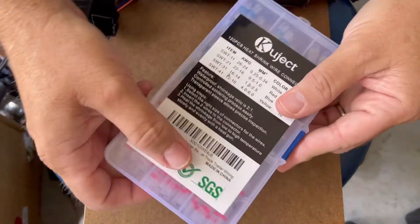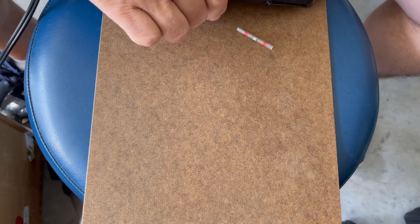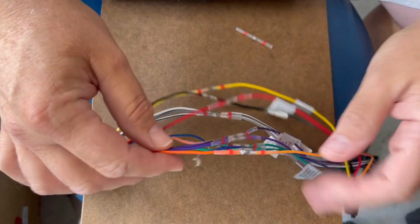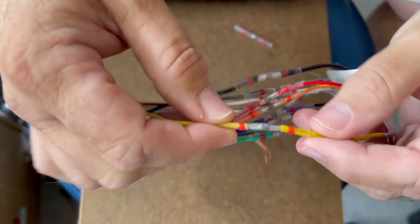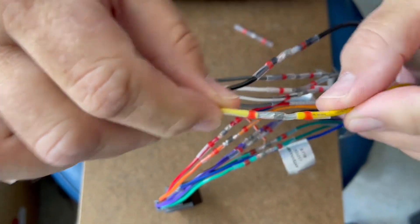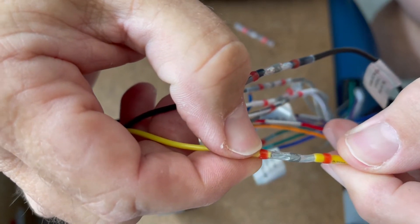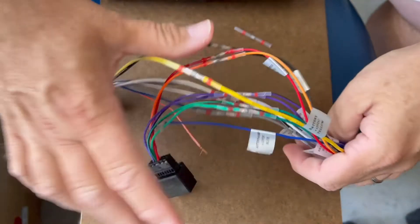I'm going to show you here — I'm doing a radio wiring harness install, not on a Volkswagen, so I'm not shooting a dedicated video on it, but I figured I might as well show you guys what I'm doing. You can see these connectors. What I like about them is that there's still flexibility — the only part that has the solder is right in the middle. I just wanted to show you how this works.